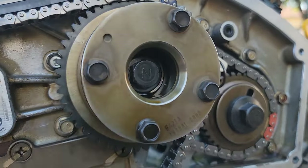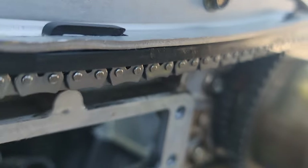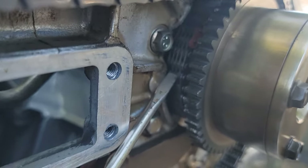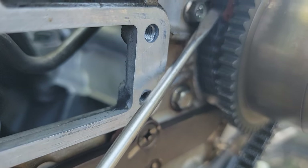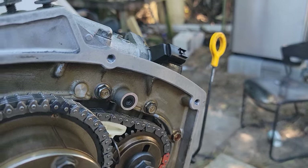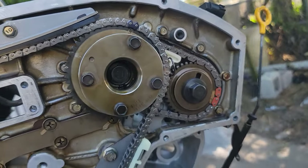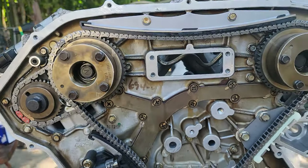It's kind of hard to show on camera — I was doing this by myself. But notice right there — those are the chain links for the back side. They're color-coded. There's one notch or dot that it will lock and match to on the big cam sprocket in the back of it. Anyway, that's the secondary timing chain — that's how it is, not too bad.